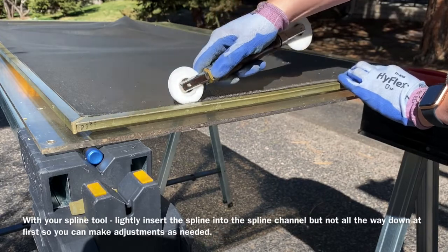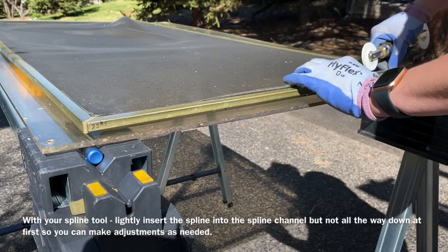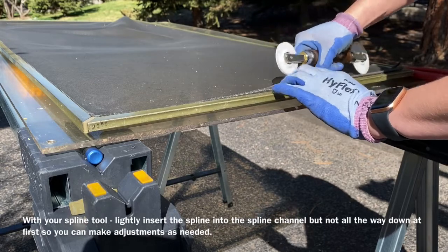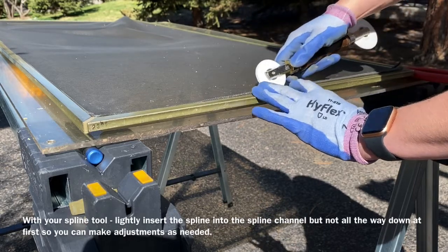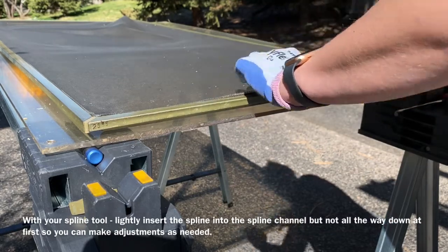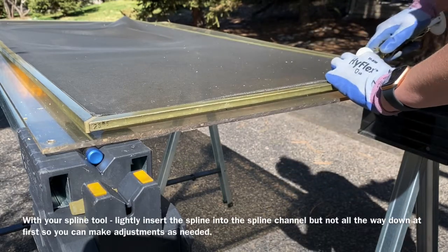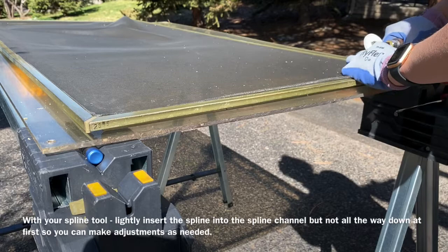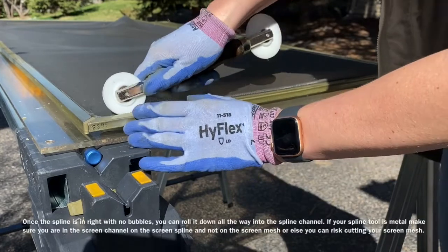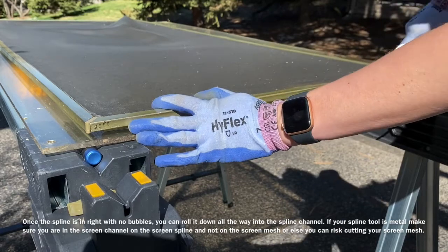Where the two ends come together the spline might be a little short, so stretch it slightly with your fingers to make sure it holds the screen mesh. Once it's lined up, take your time adjusting it. When the screen mesh is right — tight, no bubbles or creases — go back over it and push the spline down all the way. You don't have to push super hard; just a little and you'll feel it slip into the groove.